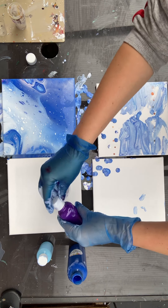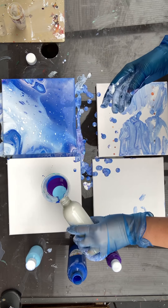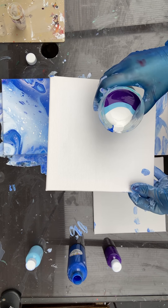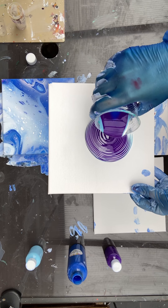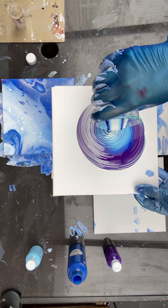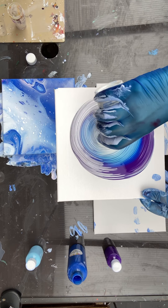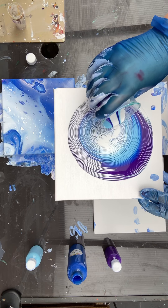No silicone oil in this one because I don't want cells. I'll go with that again, add white again — that should be plenty. Let's begin. The first color put in the cup will be the last to come out.